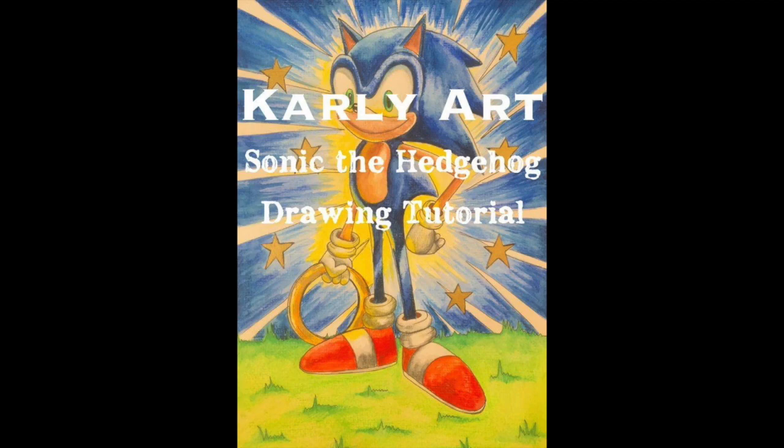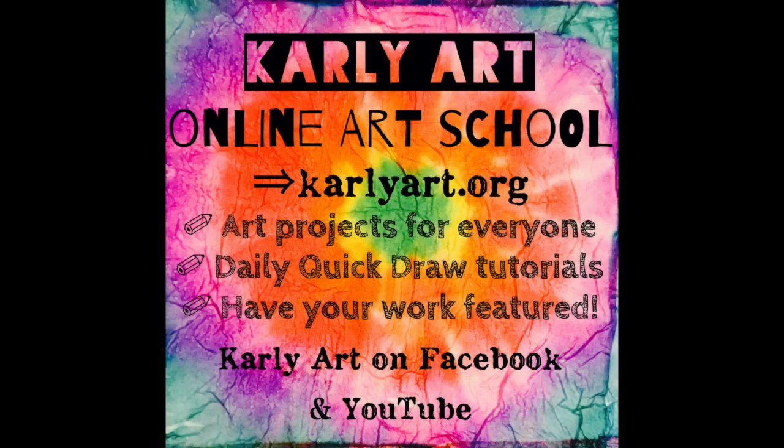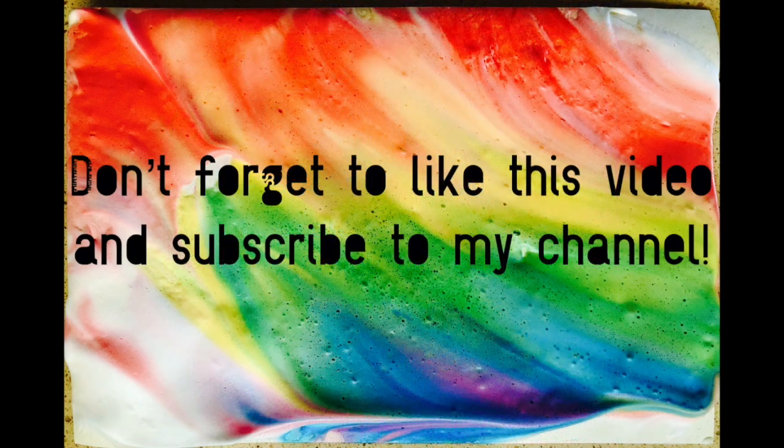Why not try out my Sonic the Hedgehog drawing tutorial also available on YouTube, or my Swishy Food Colouring Floral Painting Quick Draw — it's really fast and easy to try. You can also find me over at carlyart.org, and don't forget to like this video and please do subscribe to my YouTube channel.